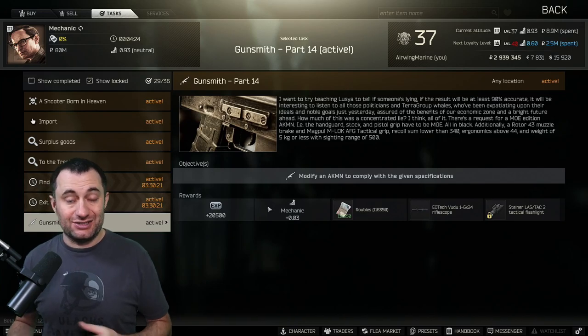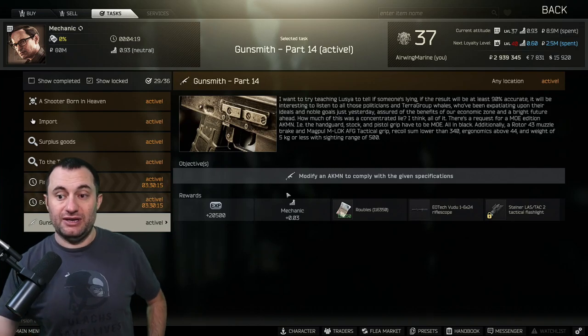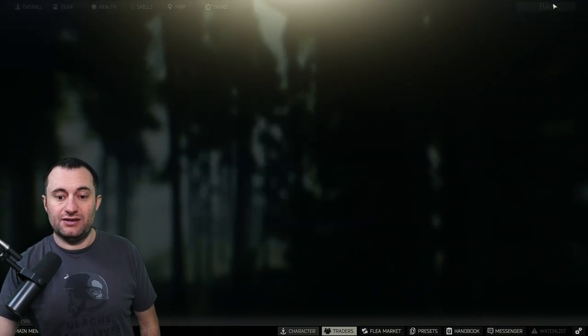Again, these stats don't really matter when you get any really specific builds — it tells you what parts to put on there and those parts will get you to the requirements. So let's jump in and do the few things in here that we can do.